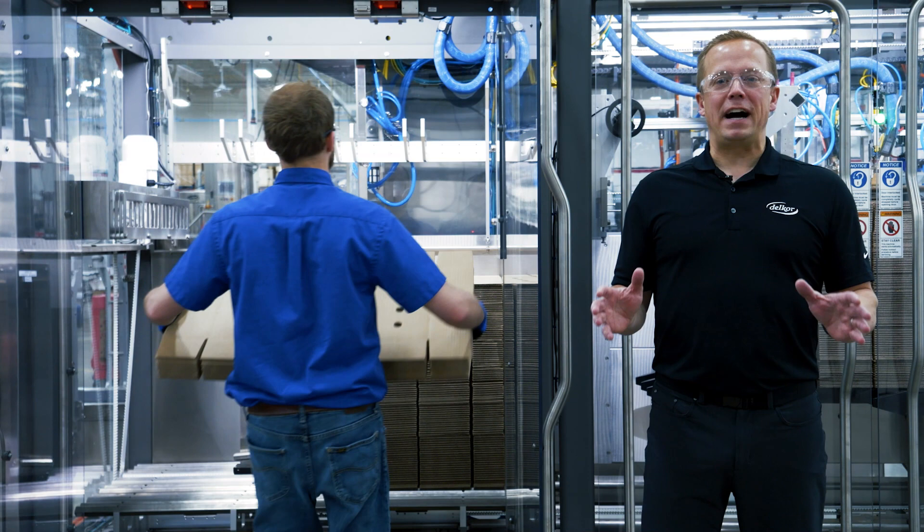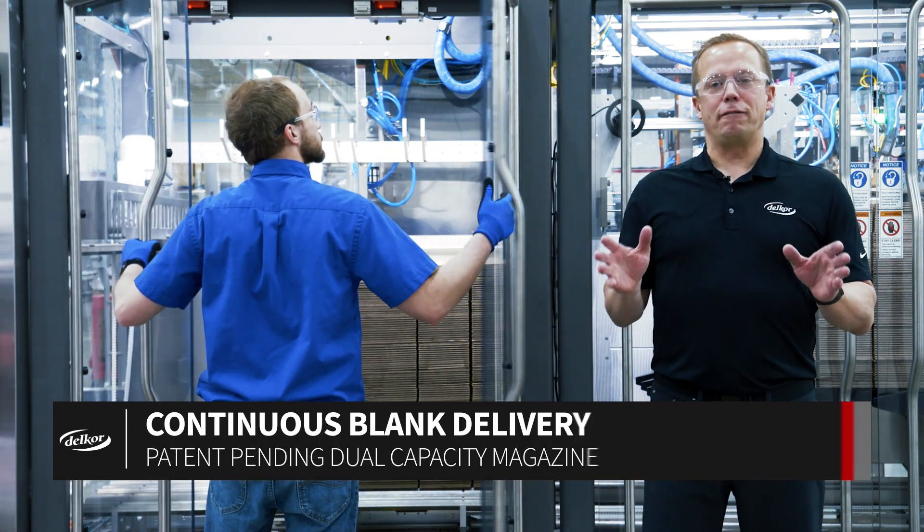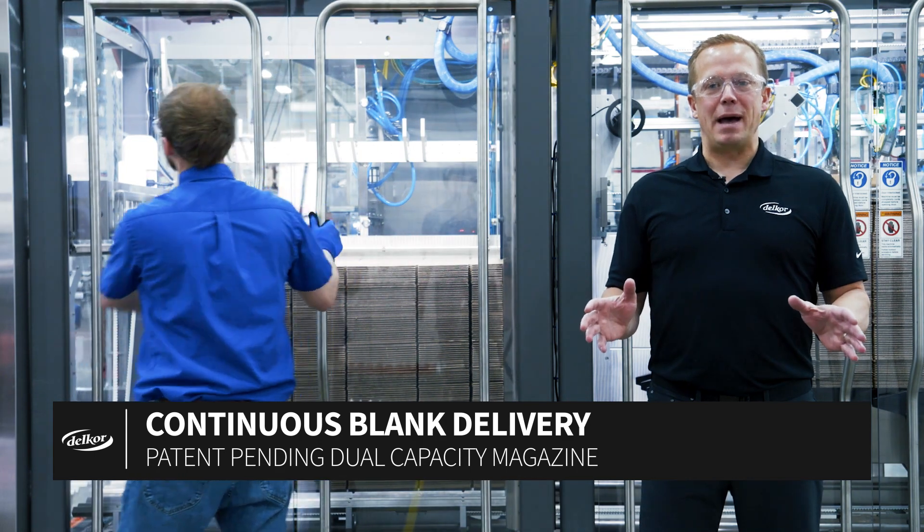With an industry-leading 500 blank capacity, our Trifecta X former's ergonomic magazine offers easy loading and maximum operator safety.